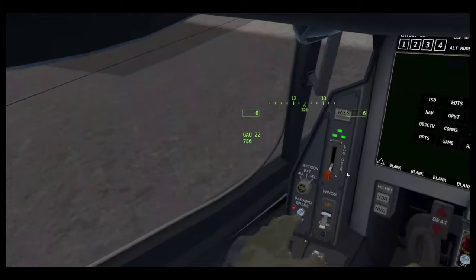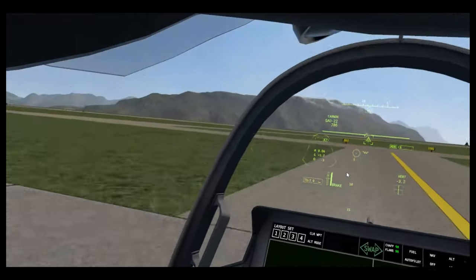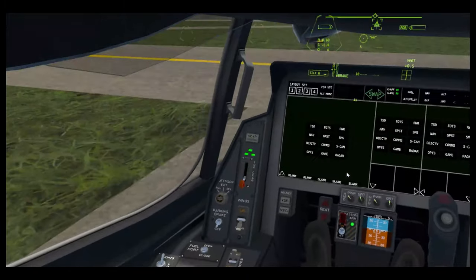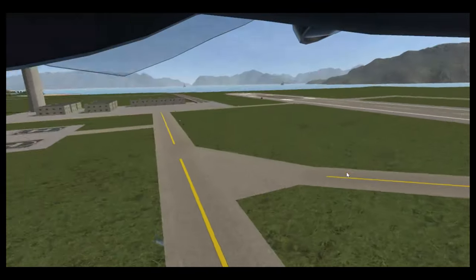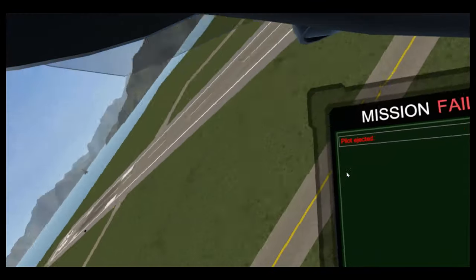There's one more — if I go full throttle and get out of the canopy, the last button to press — you can probably guess what it is — it's the ejection seat. Thank you for watching and I'll see you next time. I've been Jacko66. Bye.